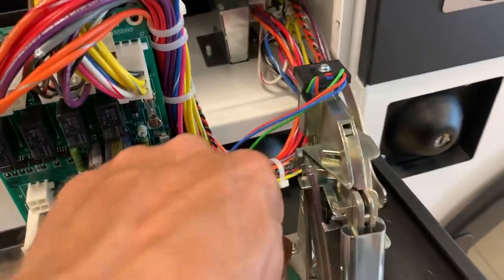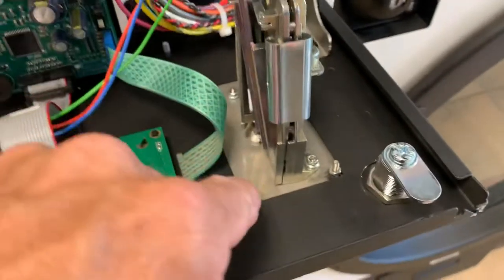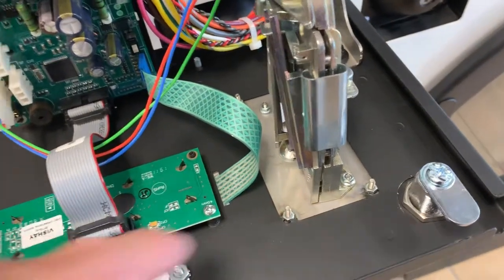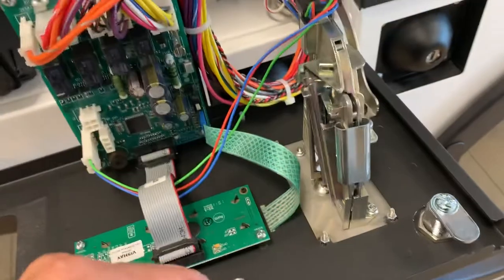So to change these over, you just shut the power off and take these four nuts off. Take the four nuts off, unplug this connector, and that one comes right out.